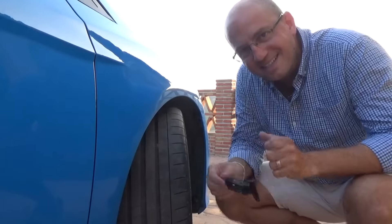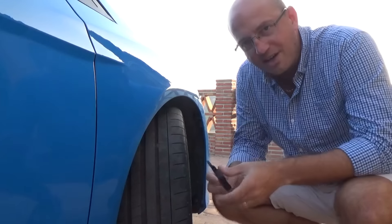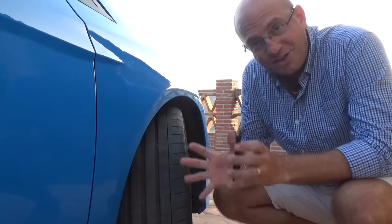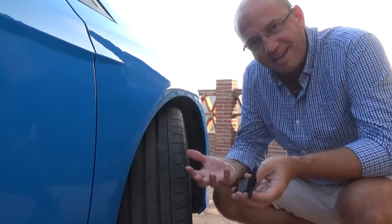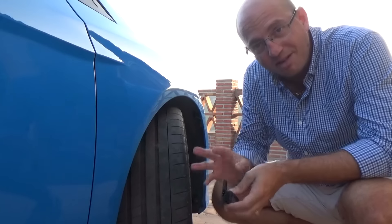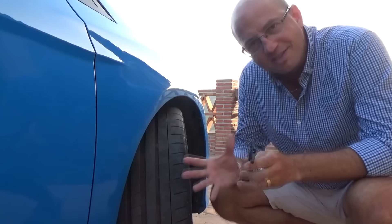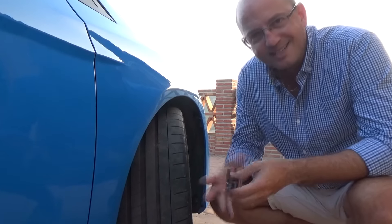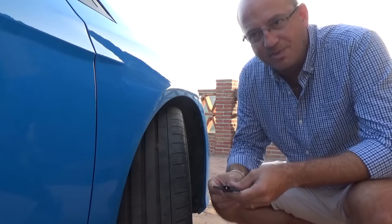Let's talk tyre wear. I've got my little device today to measure the tread depth of the tyres, and the reason I want to do that is because I'm going on another track day on Sunday. In my head I feel like after this track day — which is going to be the third track day I go to with this car in five months — I need to change tyres, but I haven't actually got any theory behind that, just that I think after three track days I should have used up the tyres.